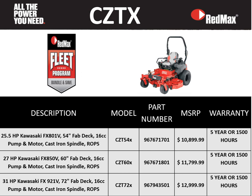This slide recaps our CZTX series mower with 54, 60, and 72 inch deck sizes. Combined with a 5-year or 1,500 hour warranty and our industry-leading fleet program, this makes a great option for any end user.